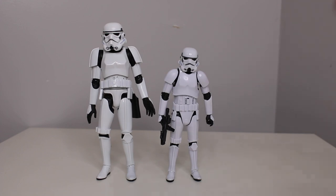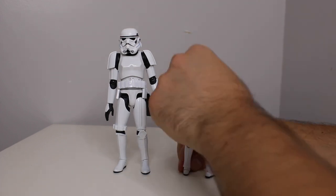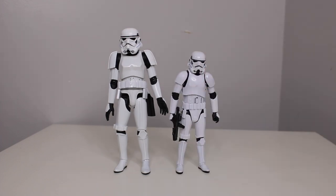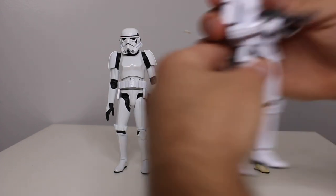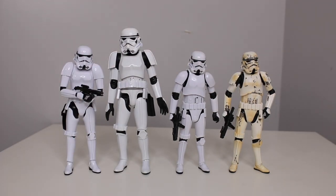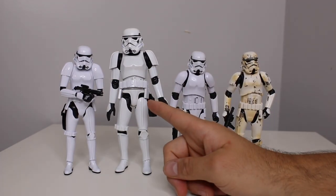Let's do some comparisons and see: is it worth it to start a new toy line? Here he is next to the Star Wars Black Series. I think this one is the brand new trooper from Rogue One or The Mandalorian — the remnant trooper. This is also the Bandai model kit, which is probably my personal favorite. As you can see they're all slightly different heights, but it's not too bad. It's definitely a new toy line, a new scale.